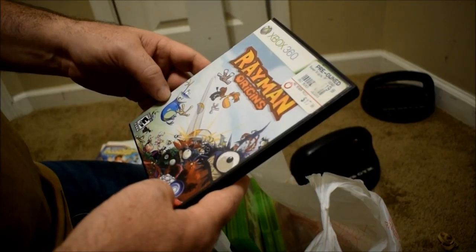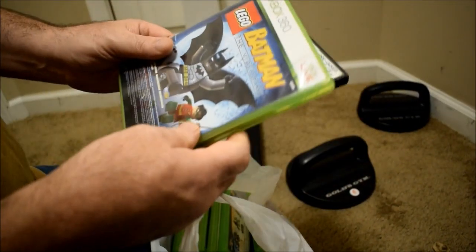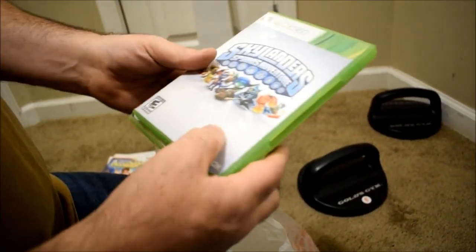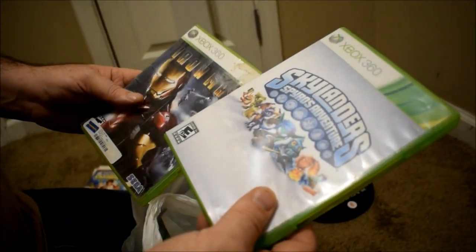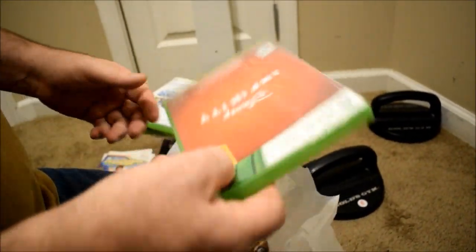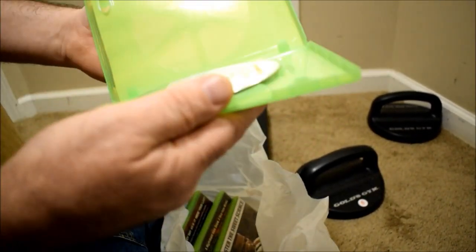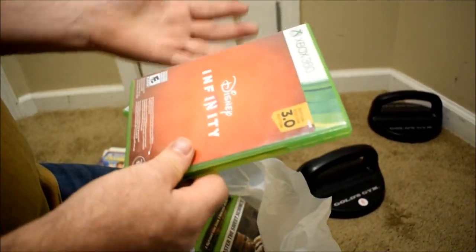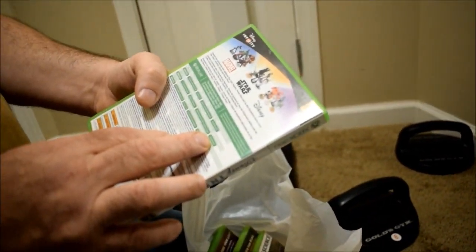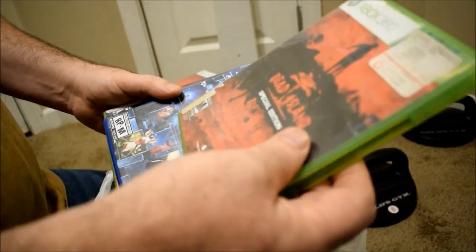An Xbox 360 game. Batman Xbox 360. Same thing but for Xbox 360. Two Xbox 360 games — Iron Man. Disney — what is this? Infinity. Yeah, I know, but what? Doesn't have any artwork on it in the front.